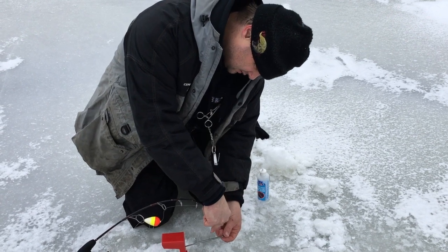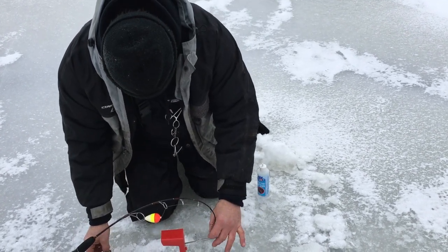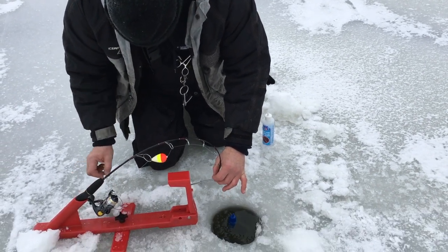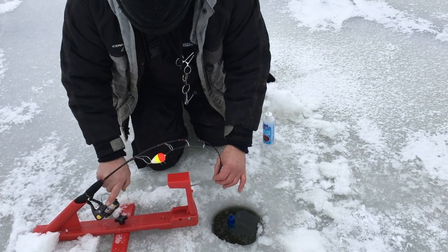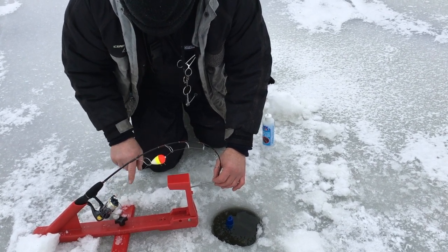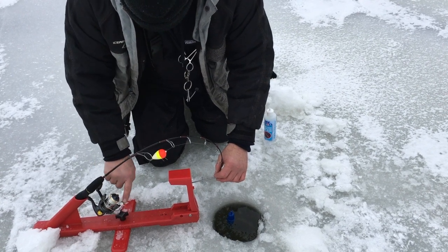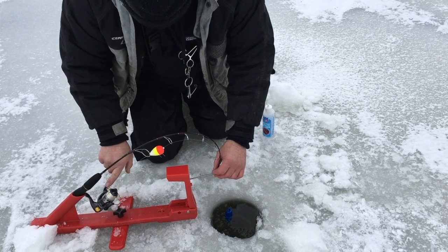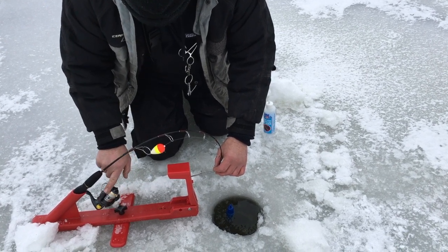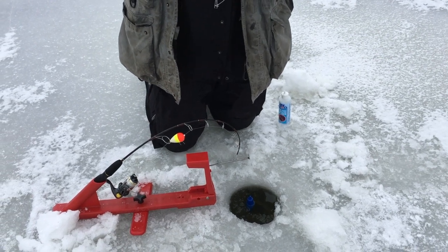My ice stopper is laying on the bottom. I'm going to reel my slack up till my ice stopper stands up. Every time this bail goes around from here to there, four inches of line came into the reel. Being that I'm 16 inches off, there's eight, there's 12, there's 16. Now I know my minnow is right on the bottom.